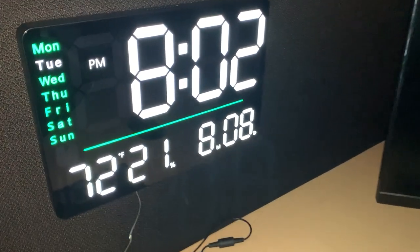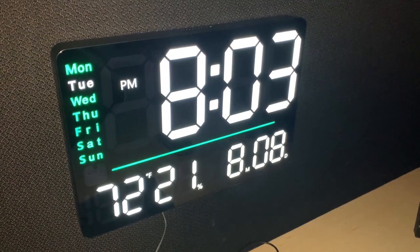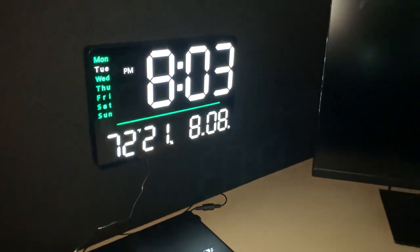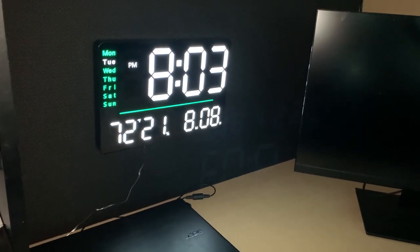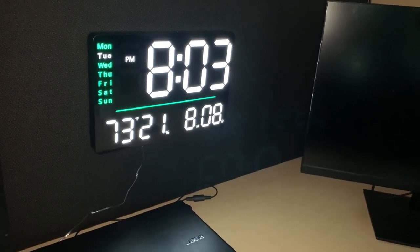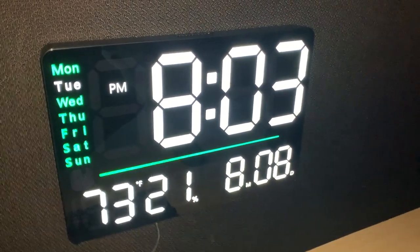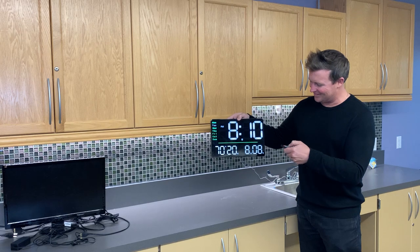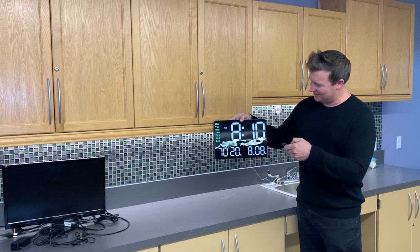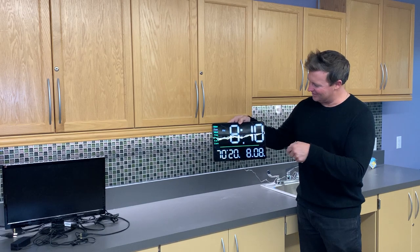This is really going to help keep track of time, but also use it for various purposes. I can definitely see myself using this in the kitchen with the stopwatch and timing things out. And this also has a remote control, so if you're getting out of bed and you have this hanging on the wall and you want to adjust the brightness or even change the alarm settings, you can do that using the remote control.